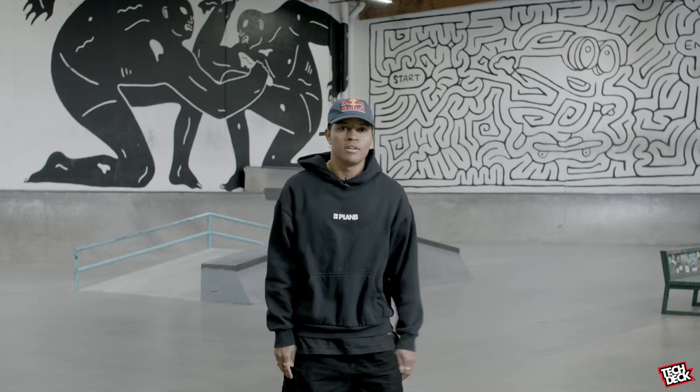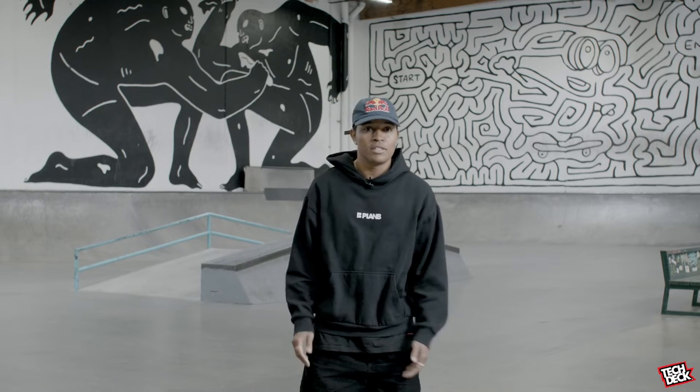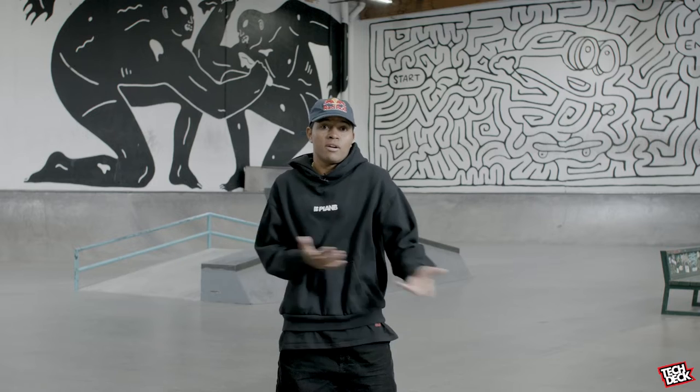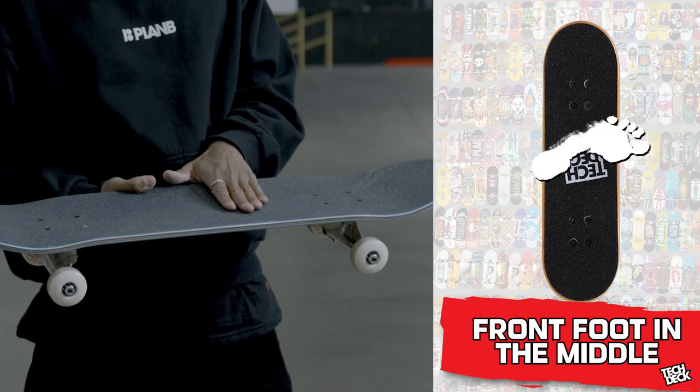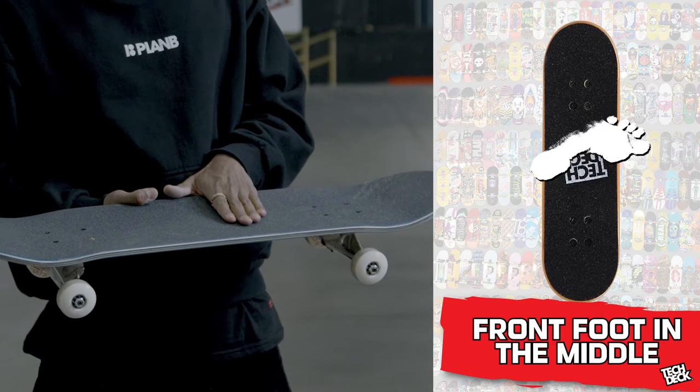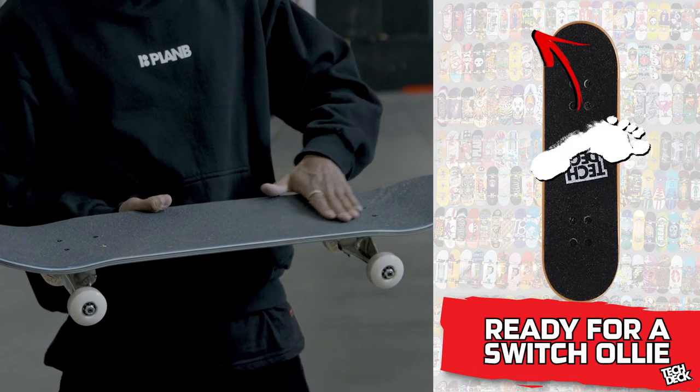So I'll pick a switch flip, one of my favorite flat ground tricks. Basically like doing a kickflip, but like you're going backwards. So basically if my foot was my hand, just put my foot half of the board here so I can have enough grip to do a switch ollie and then a flick.